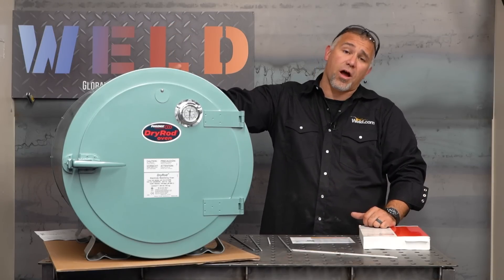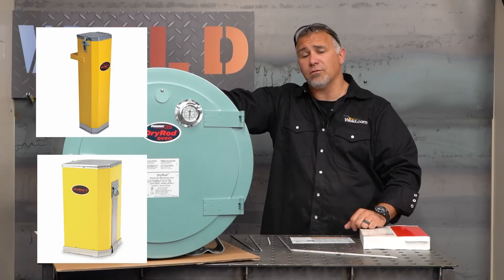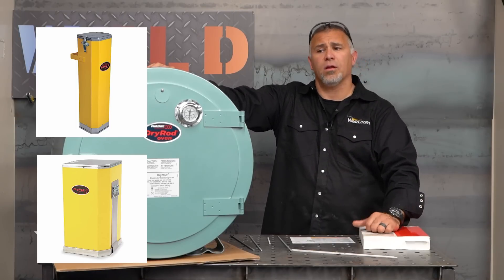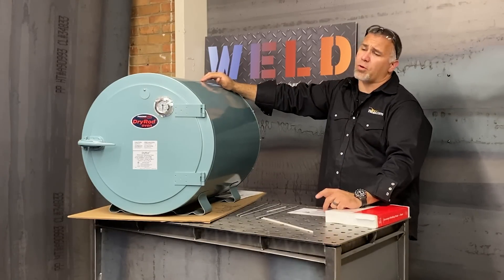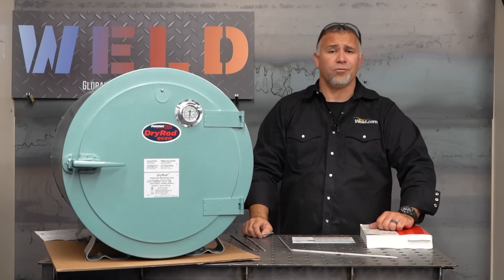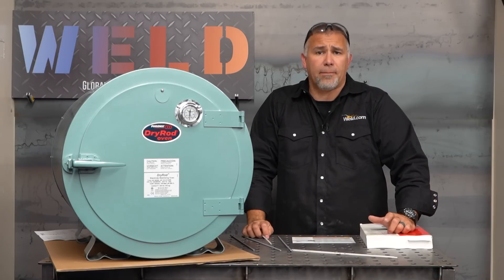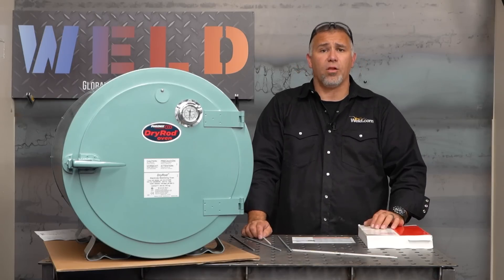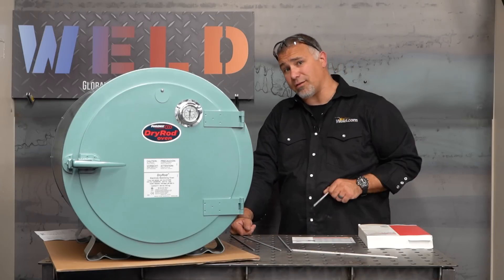Thanks for tuning in to this episode of Weld.com and our special on the Phoenix dry rod ovens. Remember they are available in various sizes to fit your needs, made right here in the US of A in Milwaukee, Wisconsin. If you want to keep your welds up to code, make sure you're storing your rods properly and follow operating instructions. Thanks again for tuning in — we look forward to touching base with you on our app and on our various social media platforms. Feel free to ask any questions or follow-ups. Take this new information, keep those rods protected, and go make some money.